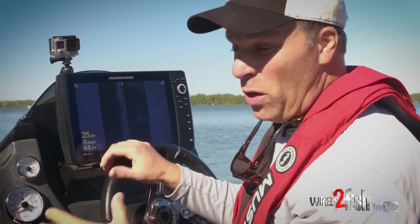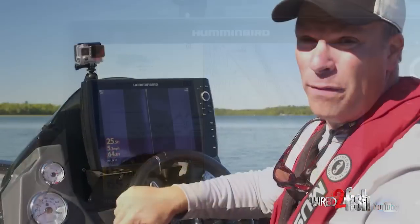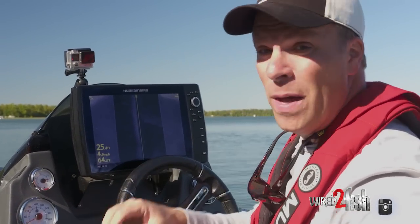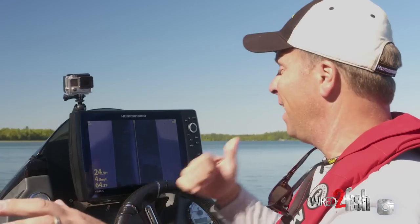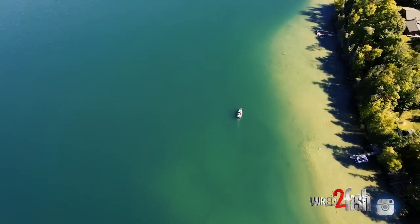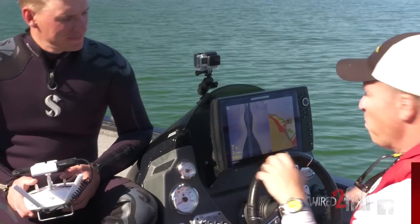For years as anglers we had 2D sonar, which shoots a sonar beam straight down below the boat. The tough part is you only get a small amount of bottom coverage — about a third of your depth. So if I'm in 30 feet of water I can only see a 10-foot diameter circle. But Humminbird pioneered side imaging, pointing that beam out to the left and to the right. Side imaging lets you cover water and find structure and fish much faster — you can look out 240 feet to the left and 240 feet to the right, for 480 feet of total coverage.